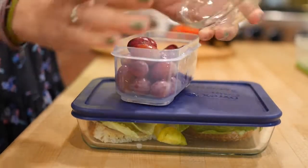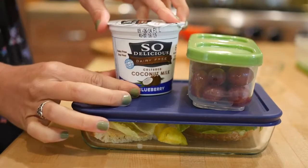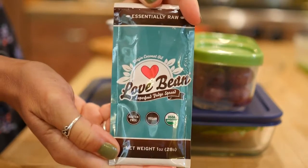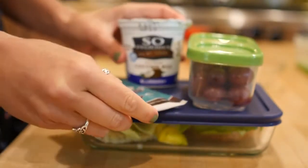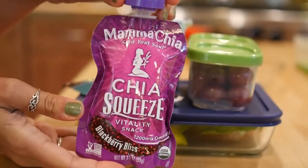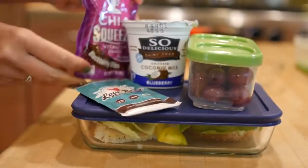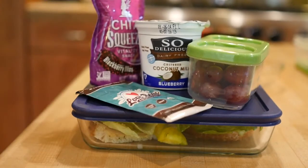For fruit we're doing grapes today — super fun and juicy. Adding some So Delicious coconut milk blueberry yogurt. And this Love Bean chocolate spread is amazing, it's like fudge. You can eat it straight from the packet and it's delicious. And then these Mama Chia squeeze packets, just in case I'm still hungry — they are packed with chia seeds so they're super high in omega-3 and healthy.